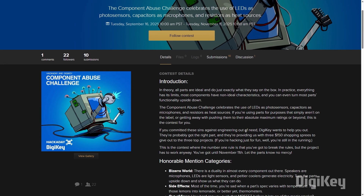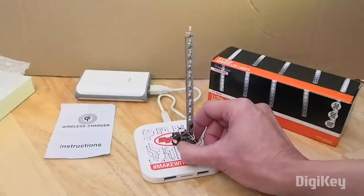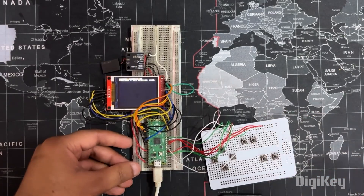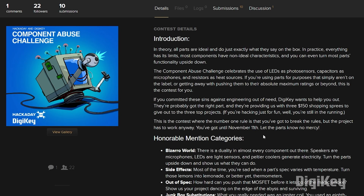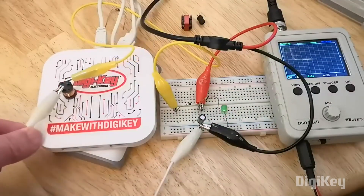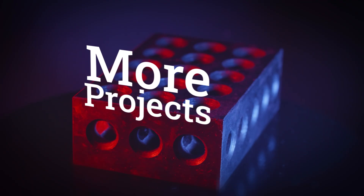Now for some news — we've got a new contest up on Hackaday, sponsored by Digikey. This is the Component Abuse Challenge. It sounds violent, but really it's a celebration of something we've all probably done at some point: that moment of desperation when you don't have the right part to finish the project but you've got a nasty workaround that may just get you over the finish line. Maybe you're using a standard LED as a photo sensor, or turning a speaker into a microphone — any situation where you're using a component for an off-label feature or pushing it beyond its intended range. Submit your project by November 11th; you can find a link in the description for full details.